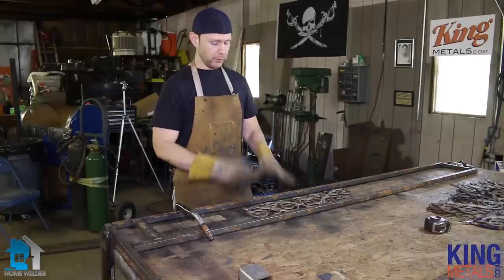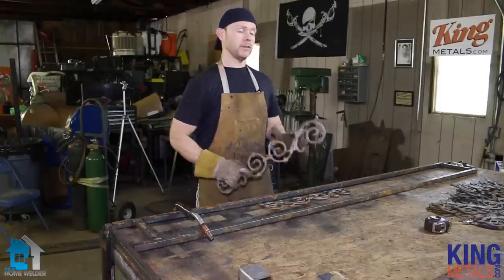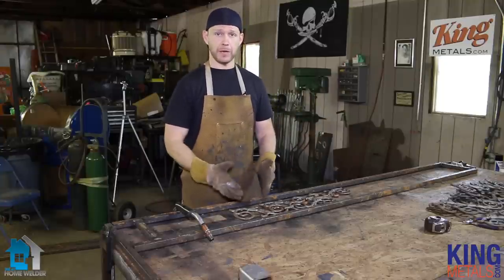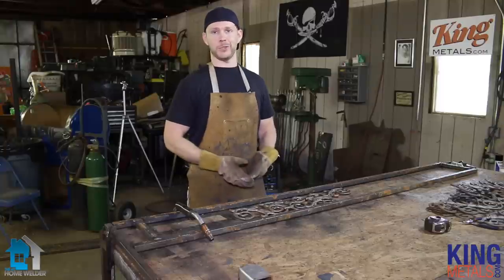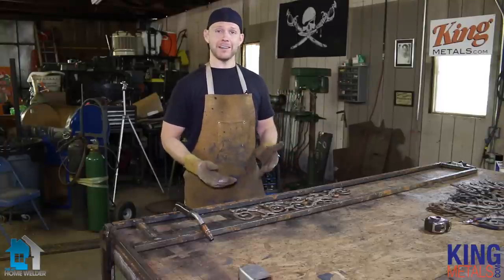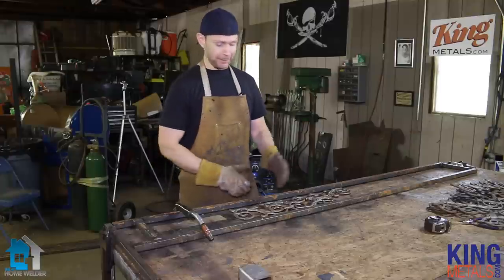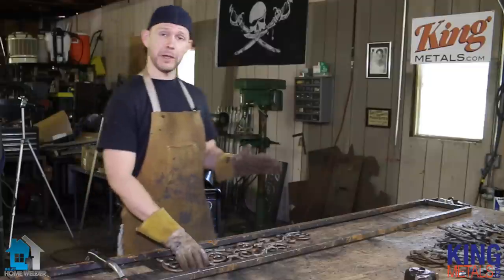Now that we have our frames all put together and we know they're square, we're going to fill in with our castings. Since I laid this out beforehand, I know I'm going to have to cut one side of these castings to make them fit within my frame. This is personal preference — it doesn't matter whether you put your cut pieces at the top or bottom, the only thing that matters is to have them all the same.